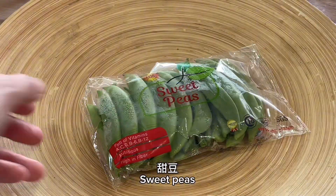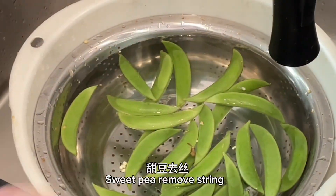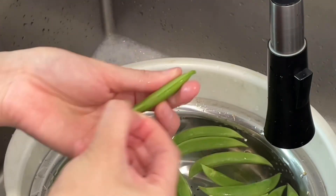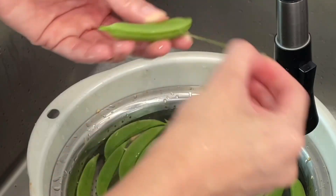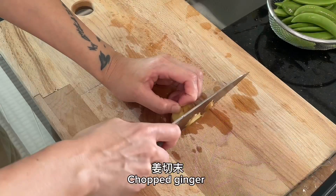Sweet peas. Chopped garlic. Sweet peas — remove string. Chopped ginger.